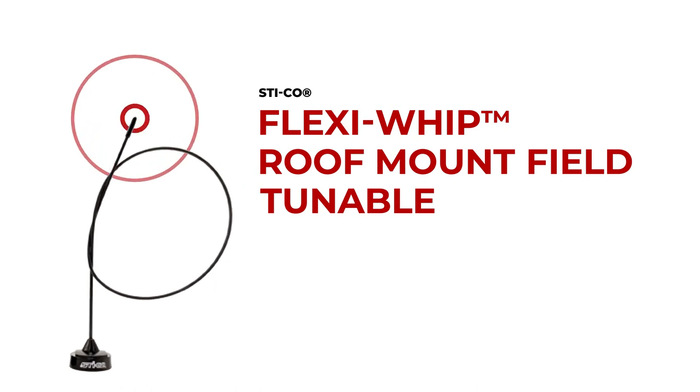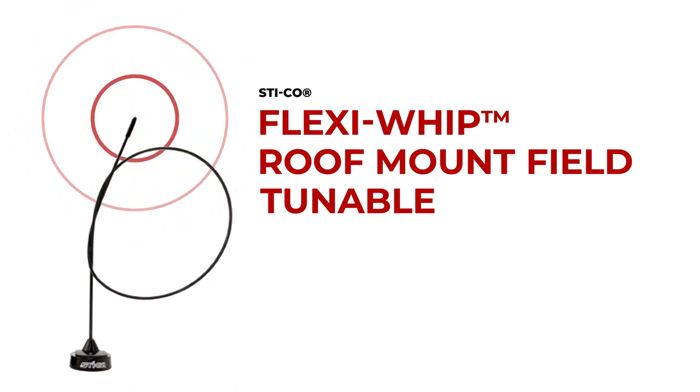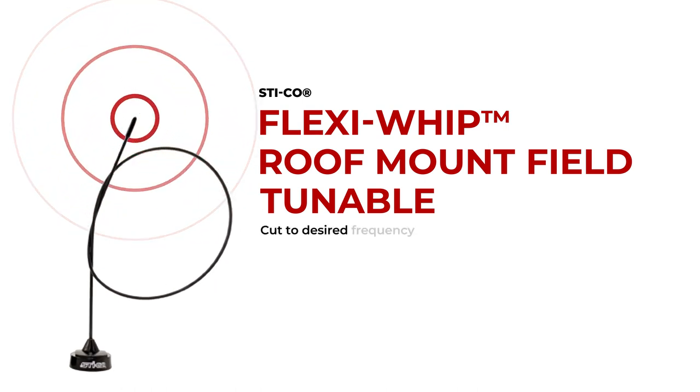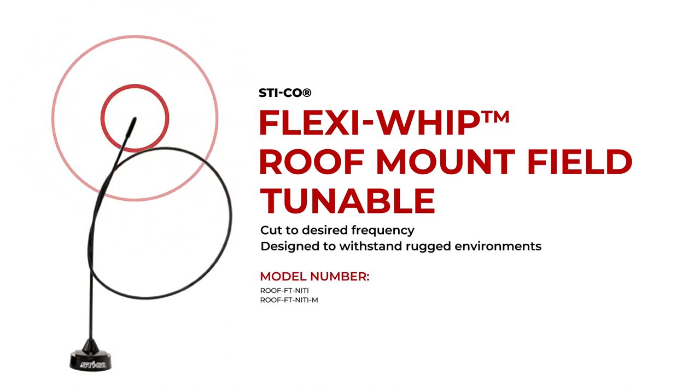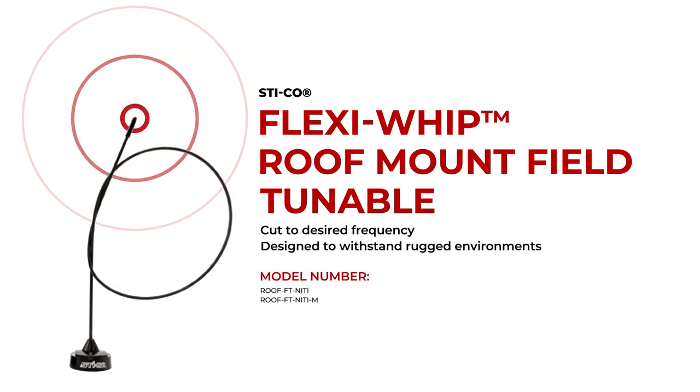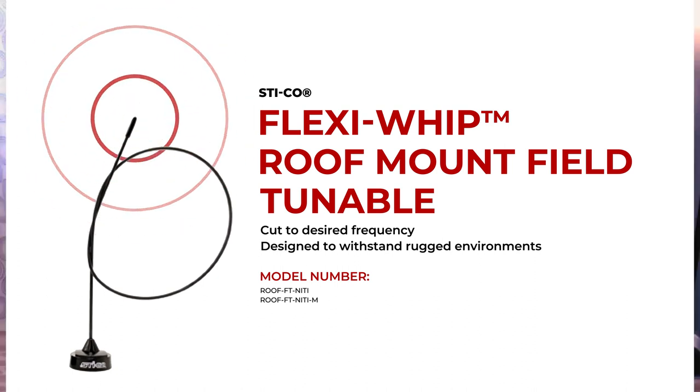Another very popular choice is our standard FlexiWhip field-tunable antenna. This is something that can be cut to a desired frequency. It's designed for rugged situations — tree branches, debris, stuff like that — and it does last. So that is a very good product.